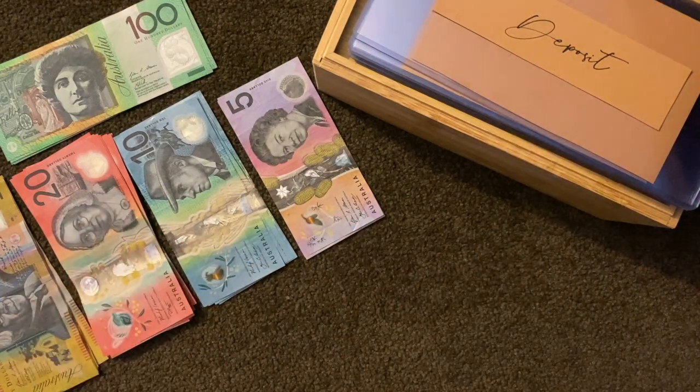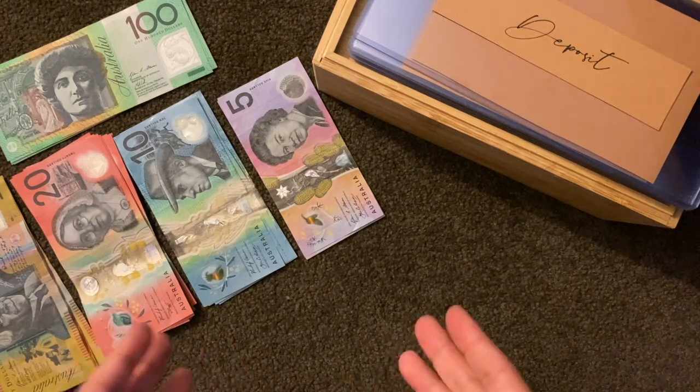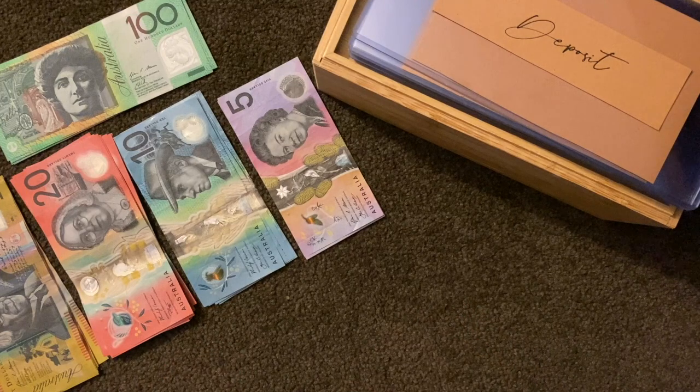Hello, my name is Caroline and this is my first ever envelope stuffing video — my first time ever doing it. For the last couple of weeks I've been watching all these amazing videos of other people doing this, saving money, really inspiring me to do the same thing. So yeah, this is my video of what I've done.